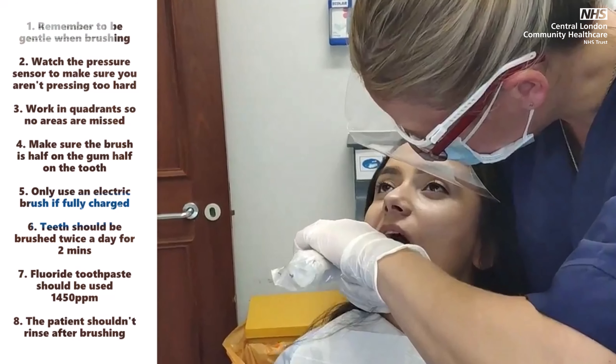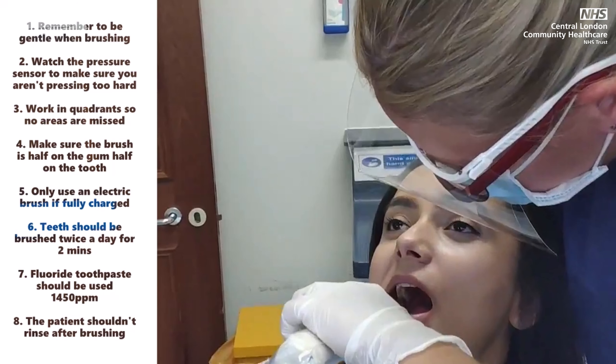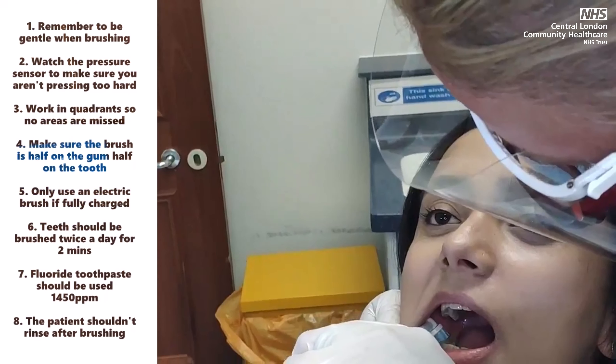Make sure the brush is half on the gum and half on the tooth. Only use an electric brush if fully charged. Teeth should be brushed twice a day for two minutes.